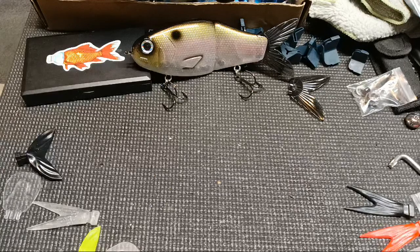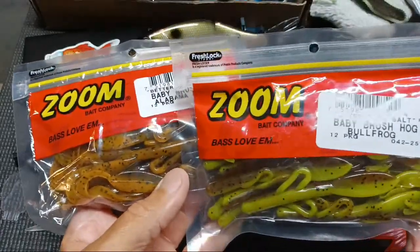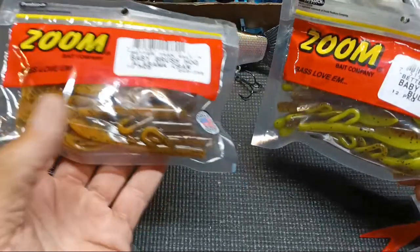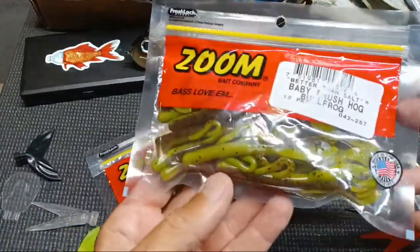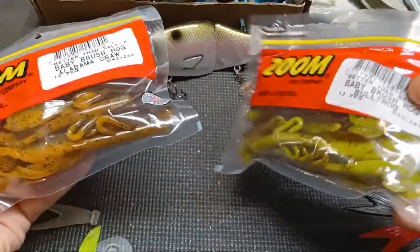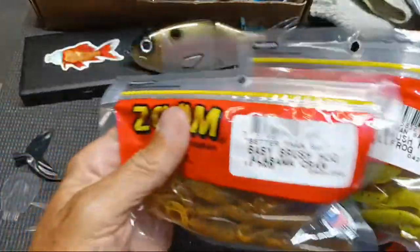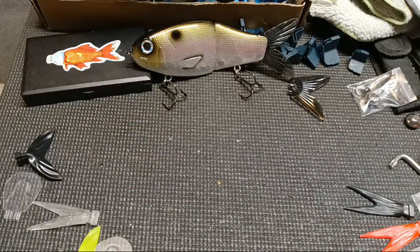When the biggest fish you've caught all year happens to be on a Baby Brush Hog, what do you do? You invest in a couple different colors of Baby Brush Hogs. I got the Alabama Craw — basically an orange and brownish color — and that chartreuse greenish-brown color. Once you're in murkier water, especially low lighting, one or the other of these colors will get hit. I want to try them on different setups.